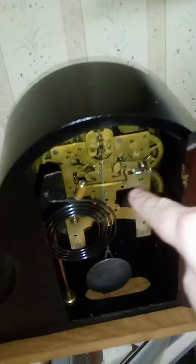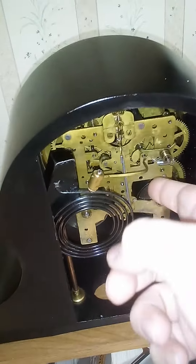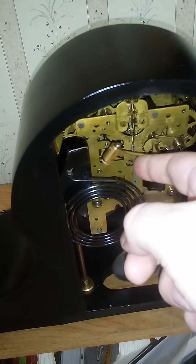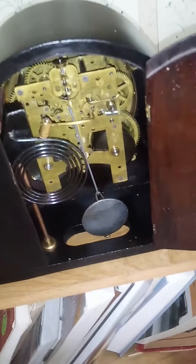And this one I'll show the strike manually. It has a nice strike to it. It's not very loud. It has a very pleasant, sweet sound to it.